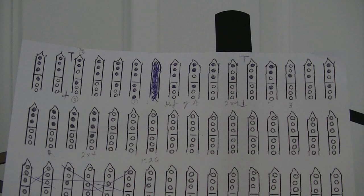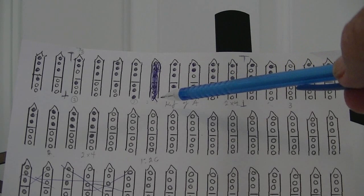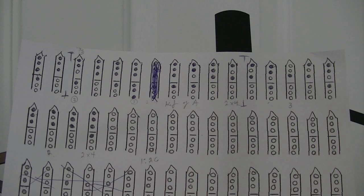All right, this is your tabs. You've already heard me play it. There were just a couple of little things that I wrote in that didn't need to be there, so I just took them out, erased them. Anyway, that's the tabs for it.